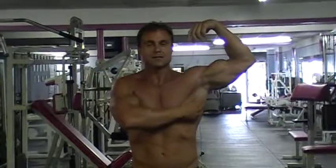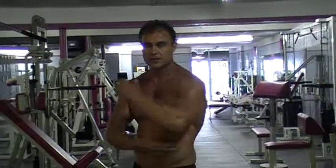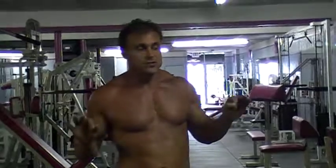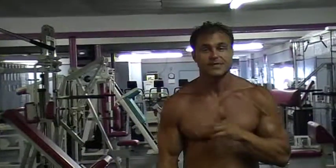I worked the lats, the obliques, and the deltoids, so remember: just because you're working your back doesn't mean everything else isn't getting worked as well. I hope I was helpful. We're gonna get a few more exercises in — join me for the next segment where we're gonna work some shoulders. Thank you.